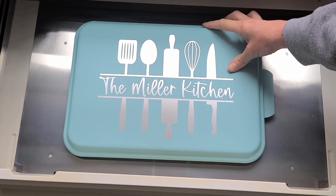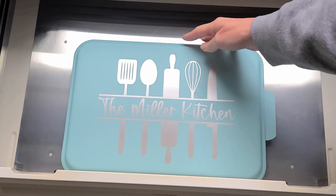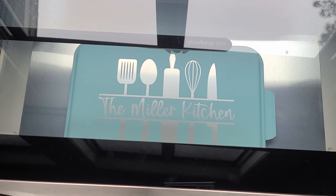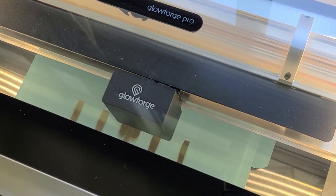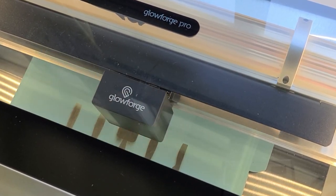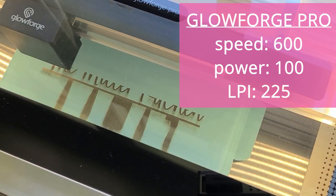I also wanted to make sure that my design was going to go on the lid straight. To do that, I pushed the lid down so it is flush with the door of the Glowforge — that way I'm sure it's going to be straight as it's being lasered. The camera on the Glowforge is a fisheye lens so it does distort things a little bit. Then I took my design, put it into the Glowforge app, and sent it. I set my Glowforge Pro at speed 600, power 100, and LPI 225.